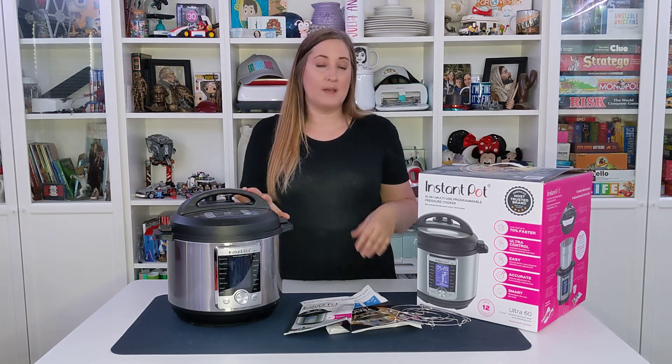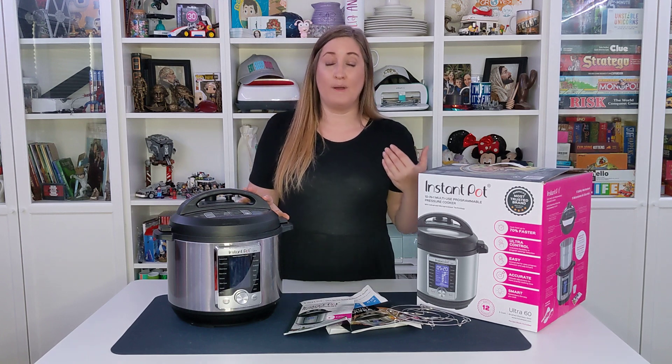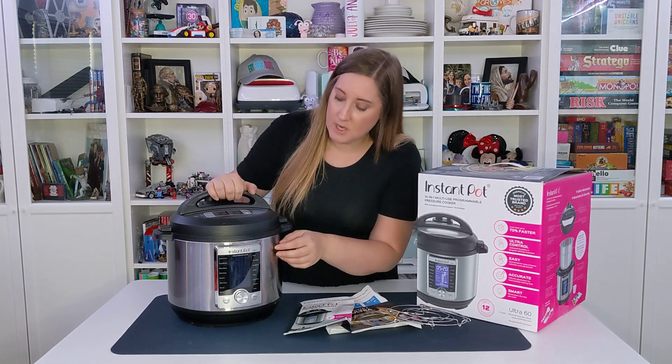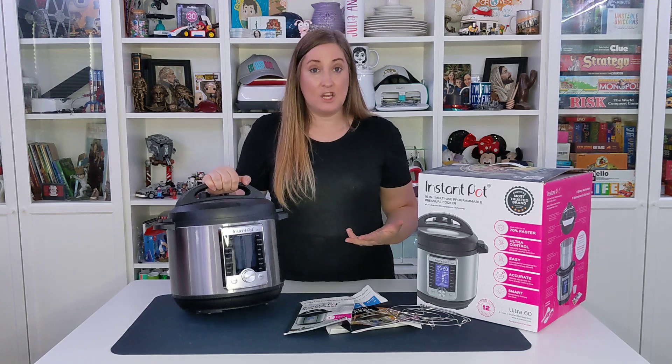Because it's an Instapot and not just a pressure cooker, you can use this as a slow cooker or a rice cooker. You can use it to boil eggs, to make yogurt — it has so many different things. When you turn it on, you would turn this device and select which setting you want.